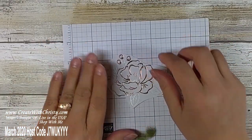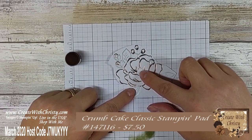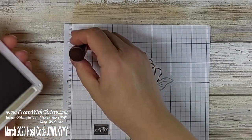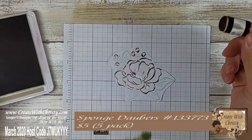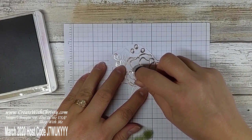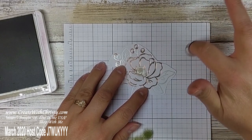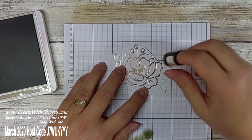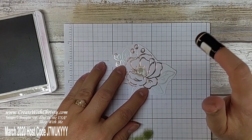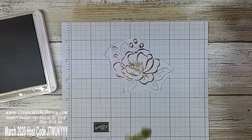I'm going to bring in my scrap piece of paper and start off with the Crumb Cake. I'm going to make the little center right there Crumb Cake, so I open up that ink pad and lightly put ink right there in the middle. With darker colors like Mossy Meadow, I'm going to mark it off on the scrap paper first to take a little bit of the ink off. That way it doesn't get too dark, because you can always go from light to dark — if it's dark right from the beginning, you can't take the ink away.